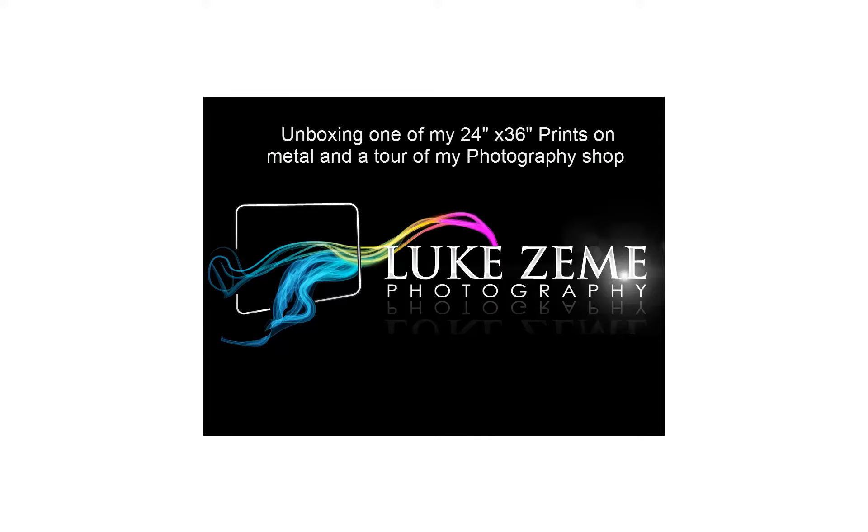Hey, today I'm just going to do an unboxing of one of my limited edition metal prints, and then hang it up on the wall, show you what it's all about, and show you what the packaging is like on your print that will be delivered.